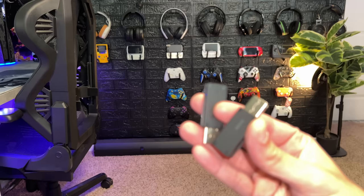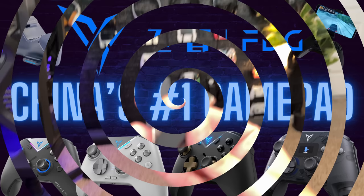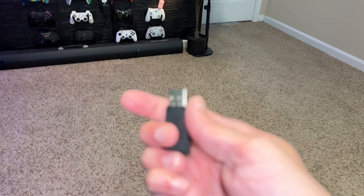It definitely works with these two controllers. Really important note if you own multiple Fly Digi controllers: the dongles are not identical. Only the Vader 3 Pro has the words 'Fly Sync' printed on it, and you'll likely get faster speeds out of that dongle. Interestingly, the most expensive controller in the Fly Digi lineup — the Apex 3 flagship — is actually the slowest on PC. That controller is very disappointing in comparison to the one I'm reviewing today.